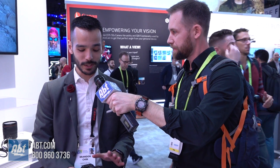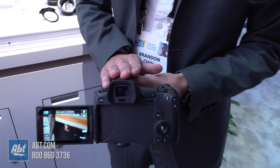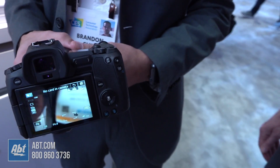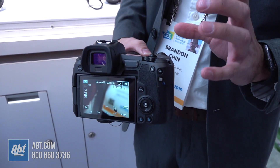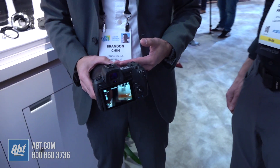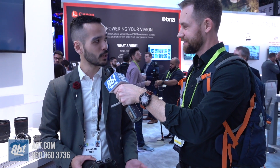This overall product, the EOS R, is gorgeous. It has a variable screen and an electronic viewfinder that is absolutely gorgeous. It has dual pixel autofocus with face detection and eye detection as well, and the entire camera is very compact, easy to use, and very portable. Whether you're doing video or photos, you're going to find that the autofocus is blazing fast. As far as resolution goes, you're getting 30 megapixels for your stills or all the way up to 3840 UHD 4K.